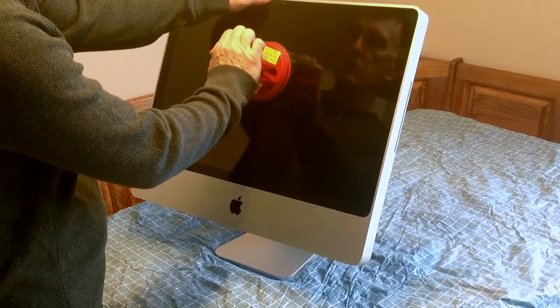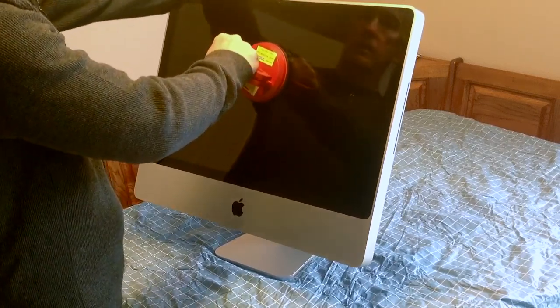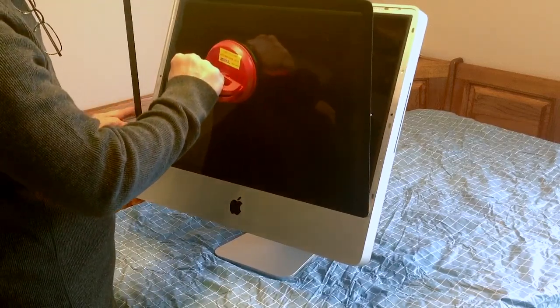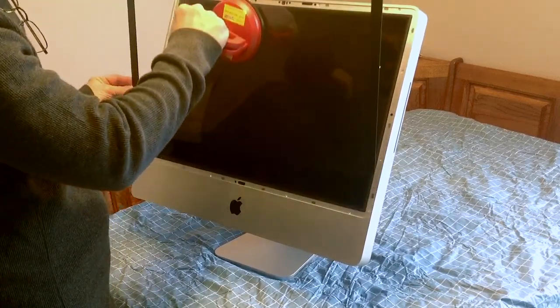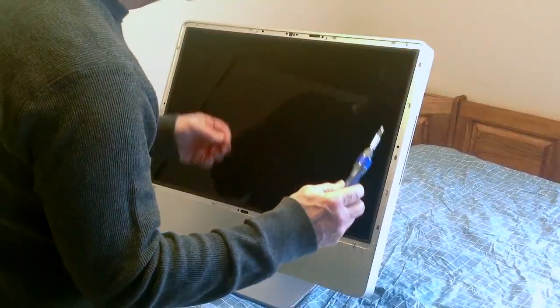Place the suction cup in the middle of the screen, clip it on, and gently pull upward — pull out from the top and bottom. There are magnetic clips around it. You can see the pins; place that aside.